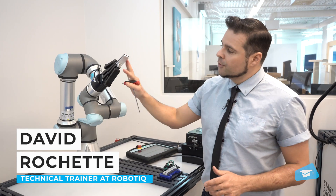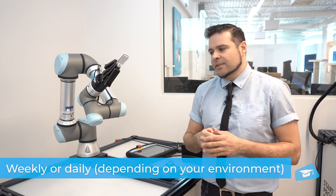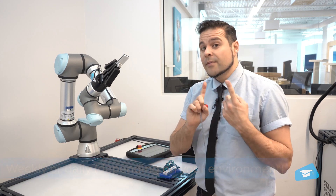You will want to clean your 2F gripper on a weekly basis, and even on a daily basis if it works in very dirty environments. The first thing you want to do is to turn off the robot.